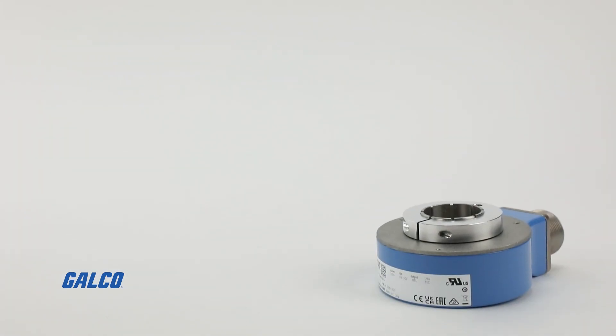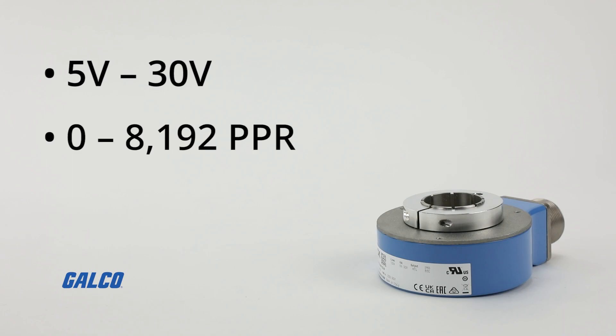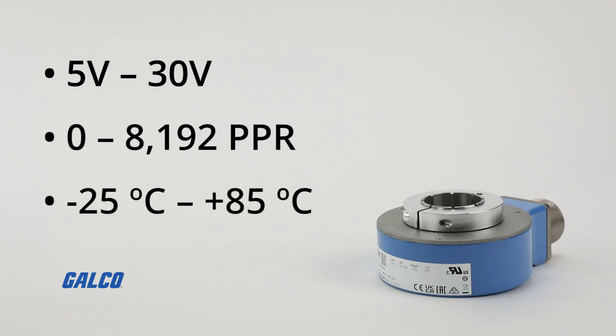The DGS-80 series has a supply voltage range of 5 volts to 30 volts, a pulses per revolution range of 0 to 8192, and a temperature range of negative 25 degrees Celsius to 85 degrees Celsius.